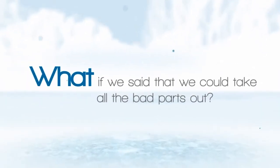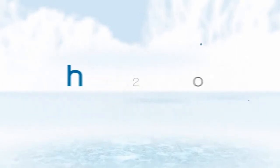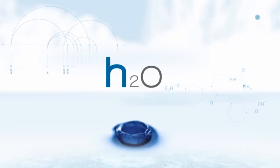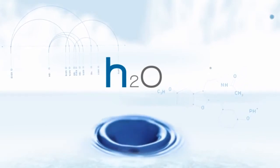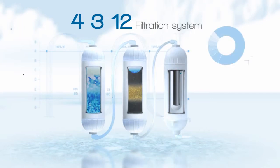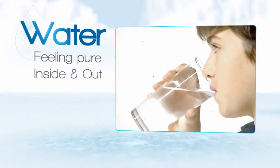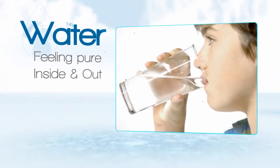What if we said we could take all of the bad parts out and leave nothing but pure, healthy H2O overflowing with the nutrients your body needs to be strong and healthy? All we do is run your everyday tap water through our award-winning 4312 filtration system. What you're left with is great tasting water that leaves you feeling pure inside and out. This is water as it should be.